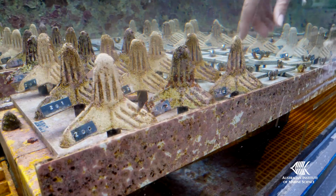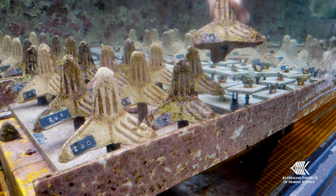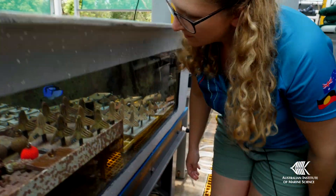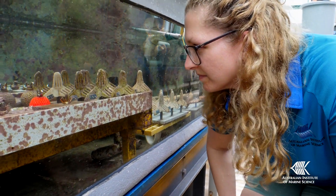These shapes will all be given corals to settle on, and then we'll put them out in the field on the Great Barrier Reef. We'll revisit them every few months to see how they're performing and how the coral juveniles are doing. We'll track how well the juveniles survive and also how quickly they grow on the shapes, to see which ones may be best suited for use in restoration in the future.